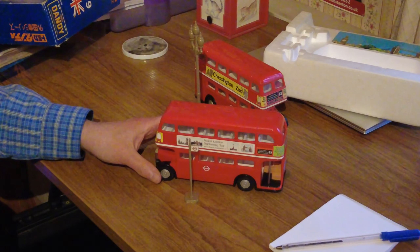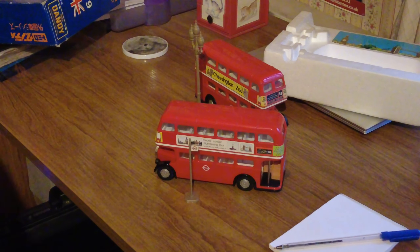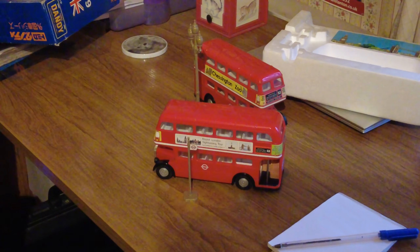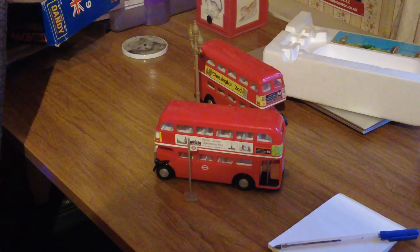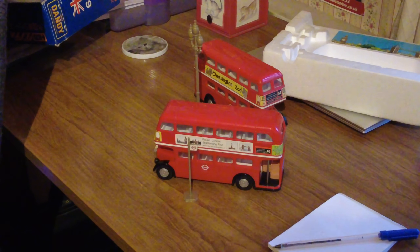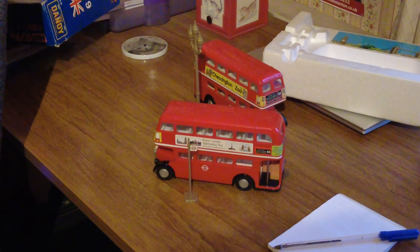I'm going to do the Dinky Atlantean next — the different types, you know, the Yellow Pages and the Kenning, all the different versions. I've got quite a few different versions so I shall say goodbye — everything's fine and dandy! Comment and like if you enjoyed this. If you think it was totally, nuttyly boring and totally pointless, tell me that as well. But there must be some model bus fans out there.